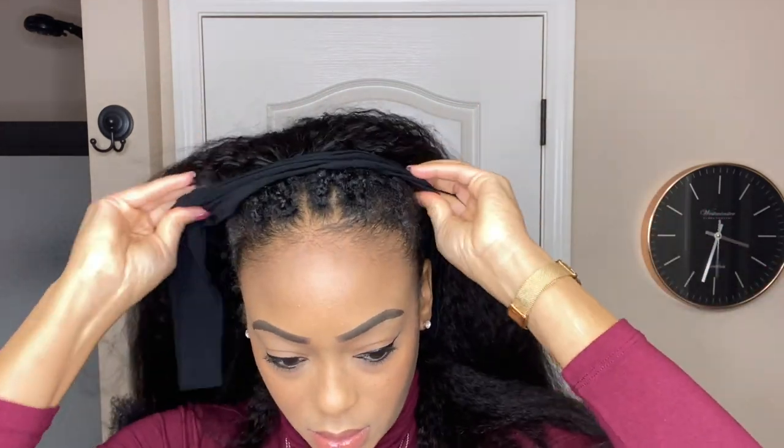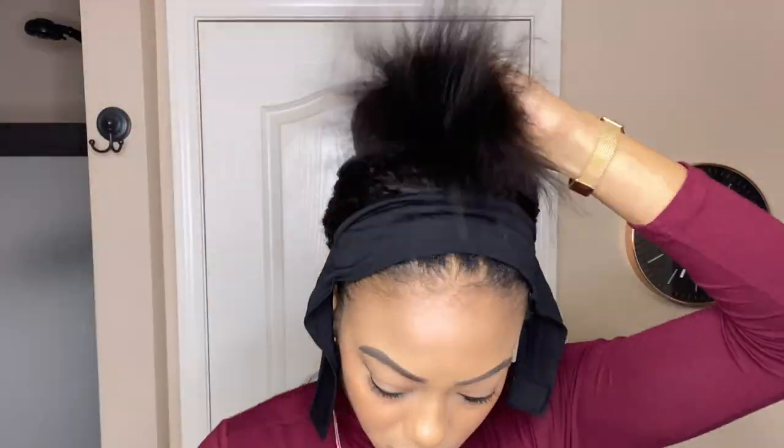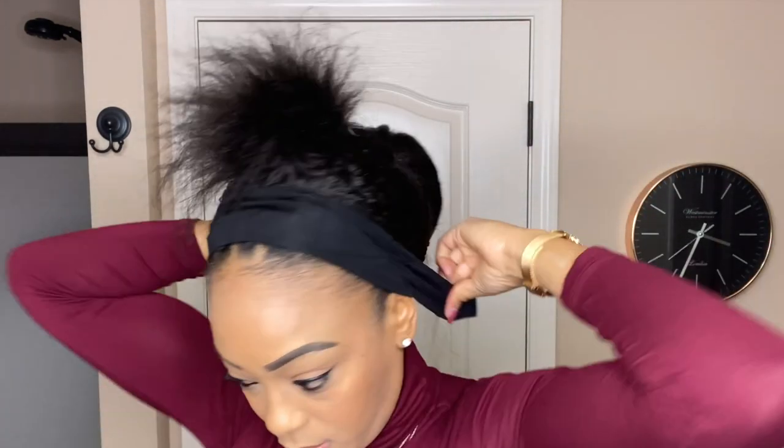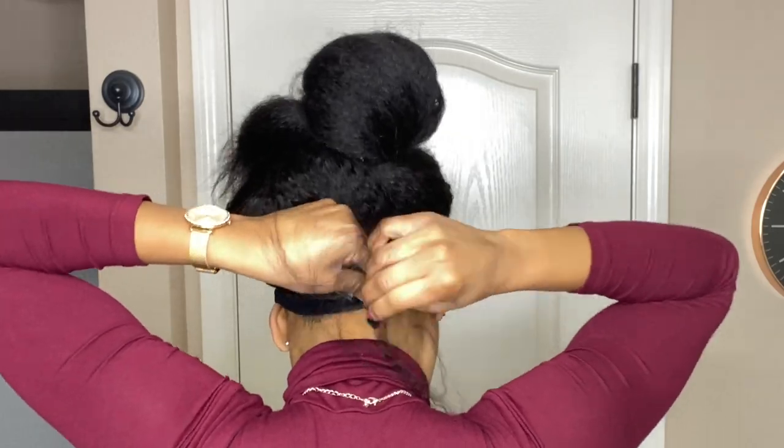Whenever I put the wig on, I'm going to place the comb at the top about two inches beyond my hairline to ensure the headband completely covers my cornrows underneath. Before securing the straps, I'm going to put my hair in a ponytail to get it out of the way and to make sure the hair won't get caught in the velcro.